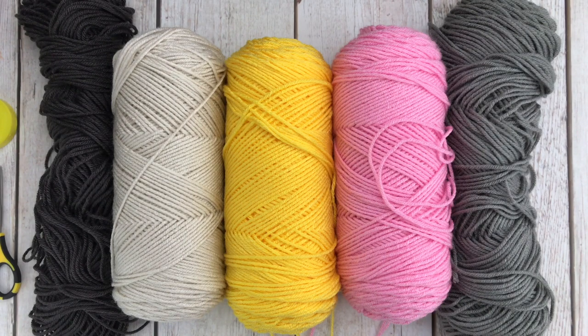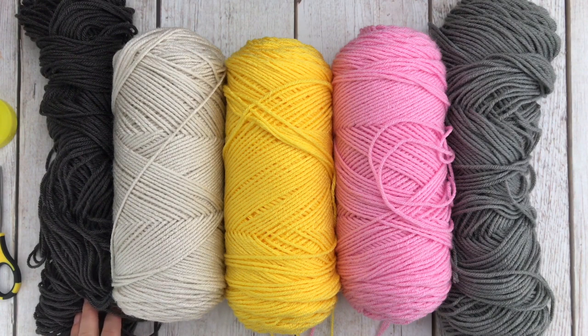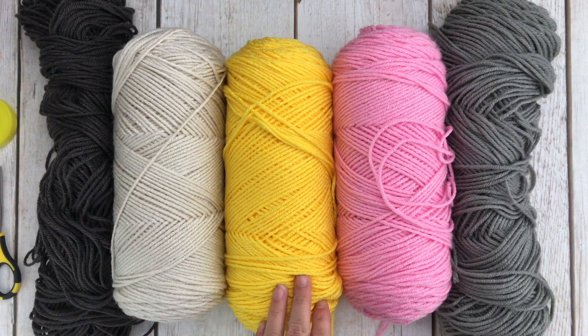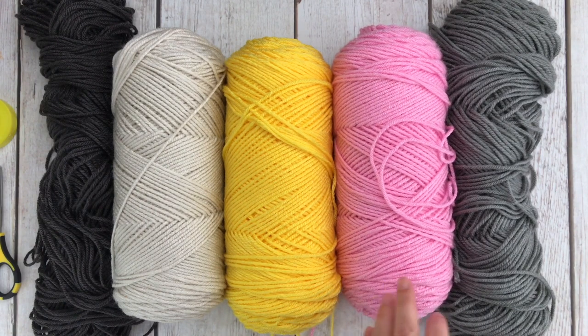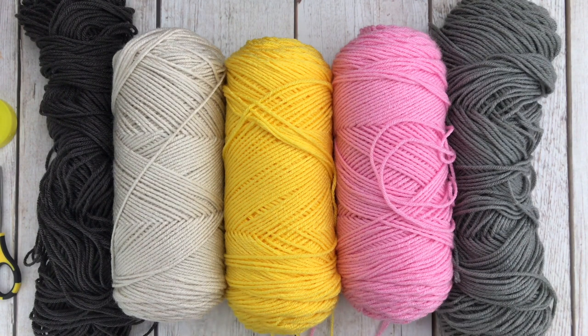To make your crafty pencil pillow, you are going to need a dark shade of gray worsted weight yarn, linen worsted weight yarn, yellow worsted weight yarn, a soft pink worsted weight yarn, and a medium gray worsted weight yarn. All of the yarn that I'm using is Hobby Lobby's I Love This Yarn brand.